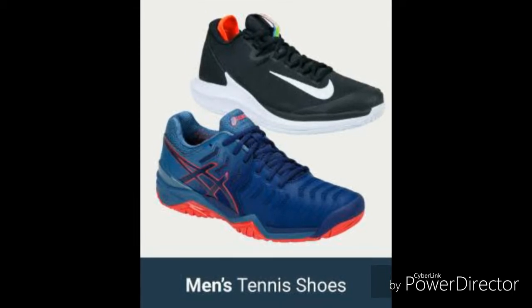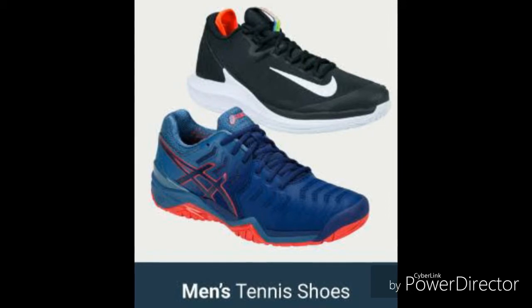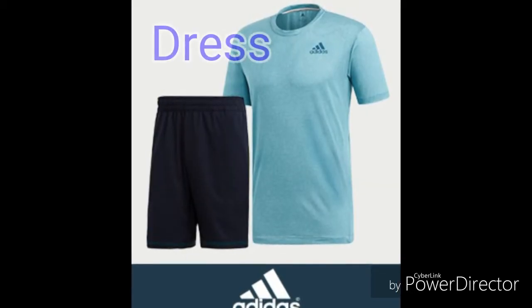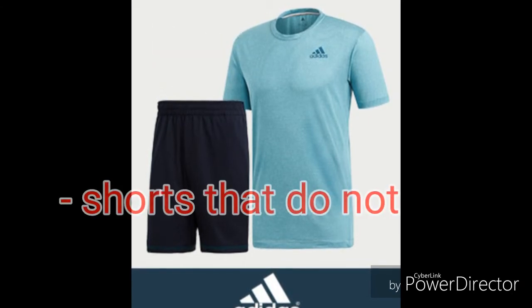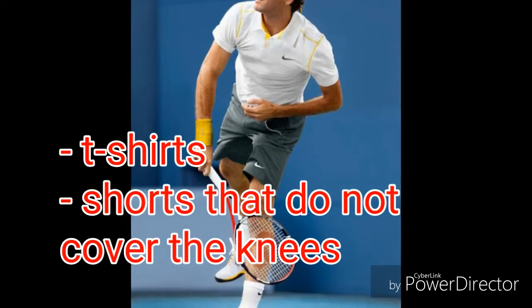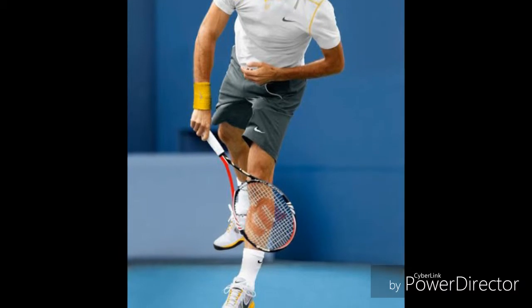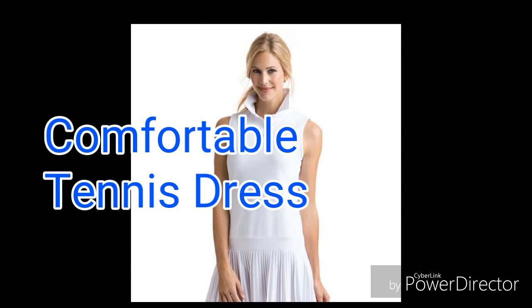These are the brands Nike and ASICS. Now we move on to the dress or attire of the players. Men wear t-shirts or shirts made of materials like polyester that do not absorb sweat and keep the player cool. They wear shorts that do not cover their knees. Women wear a dress to keep them comfortable while playing tennis.